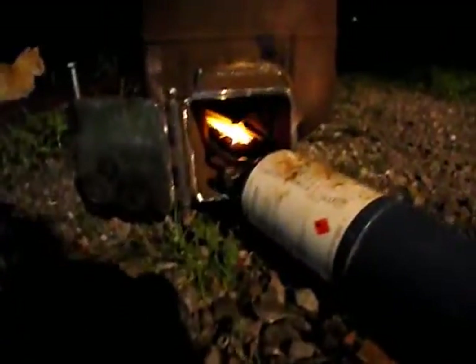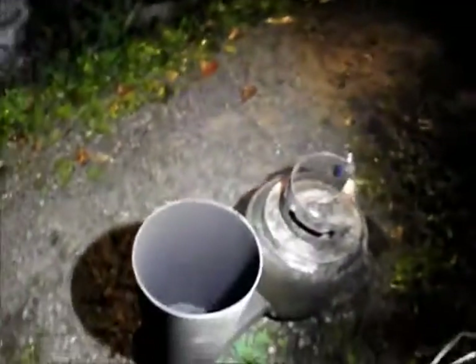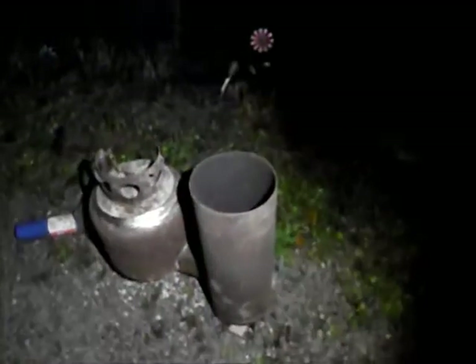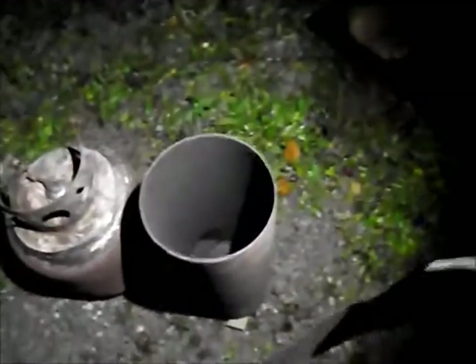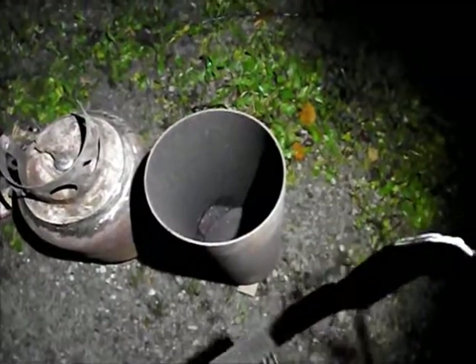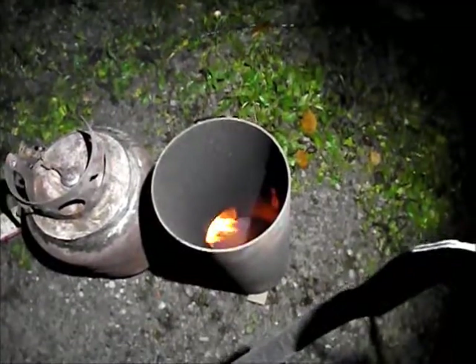Let's see if I can't light this thing up. Put the heat inside — it's already starting to smoke. I think we can shut the torch off.